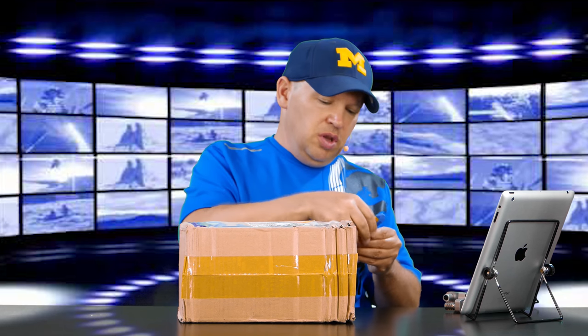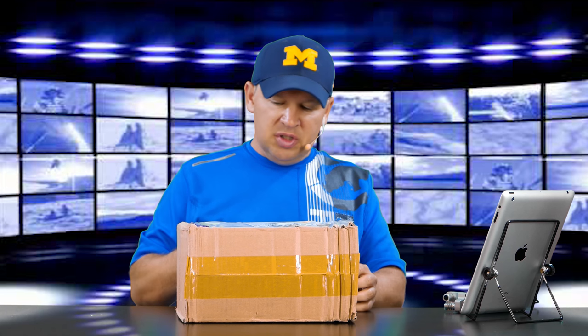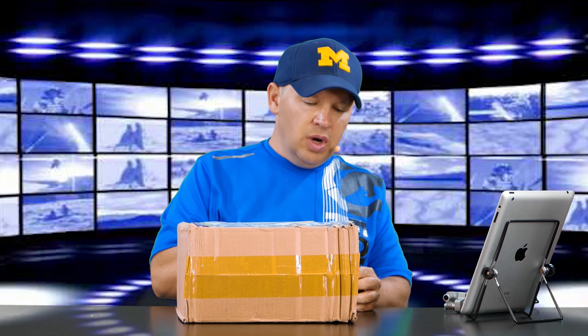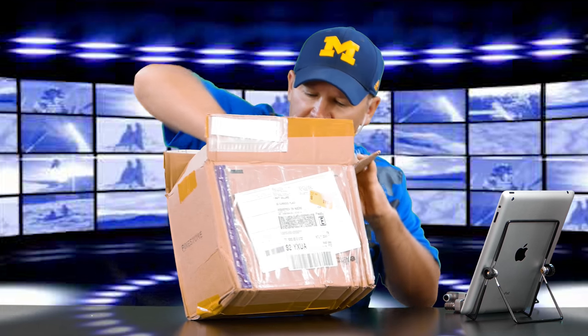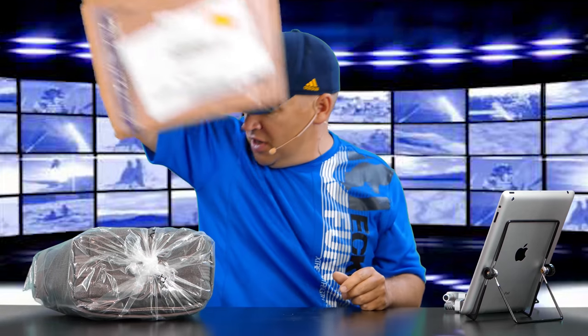For those of you that aren't familiar with Think Tank Photo, they're one of the best camera bag manufacturers on the market. They've come up with some really innovative stuff. Several friends of mine who fly a lot with their gear have used Think Tank's roller bags — I think it was the Airport bag — and that's been a big favorite of theirs.